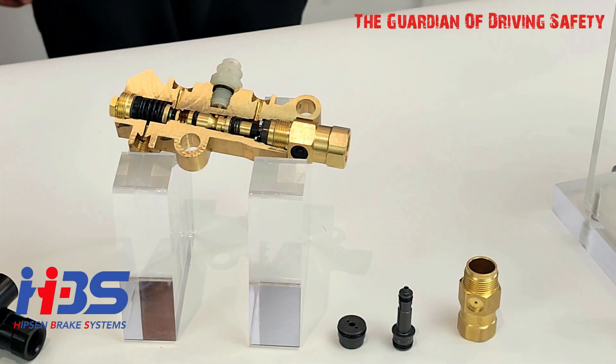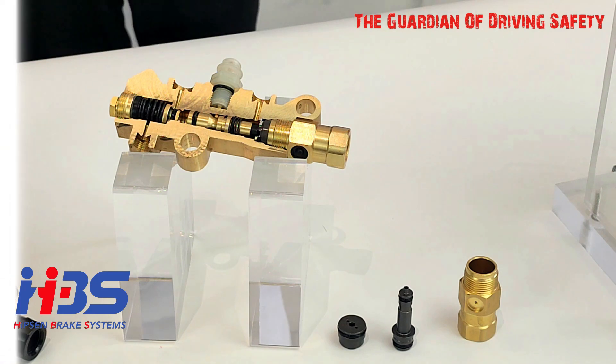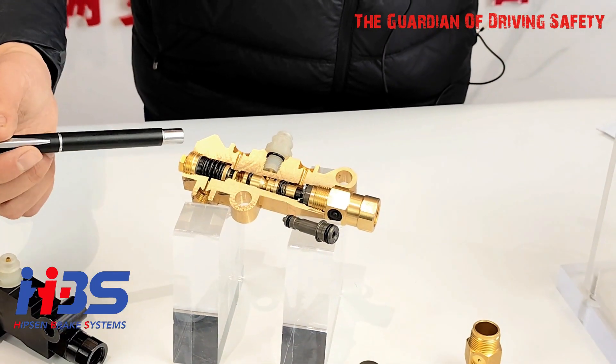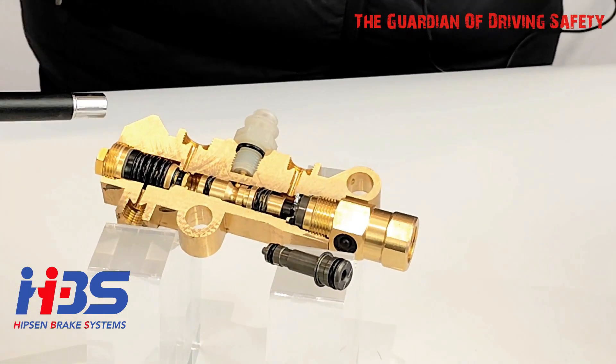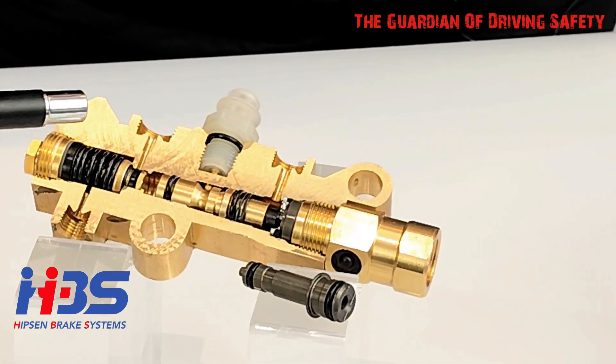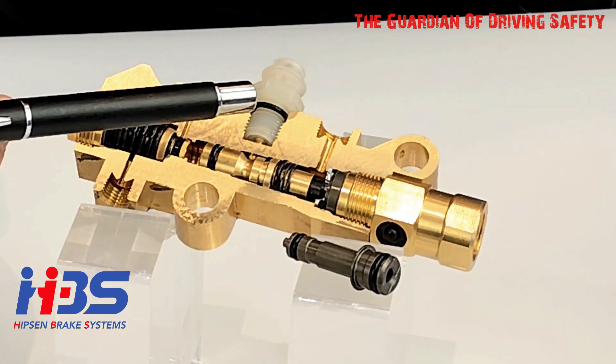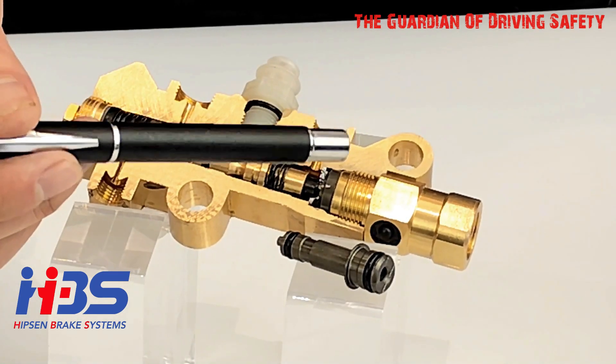Look at our pistons — there are three different pistons inside this product. The first one is the metering valve piston, the second one is the pressure alert piston, and the third one is the proportioning valve piston.